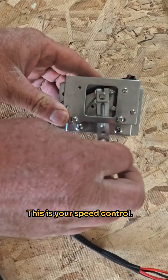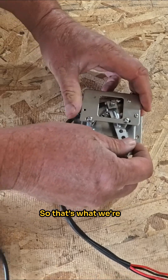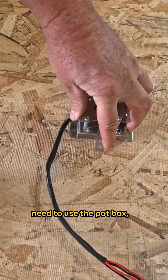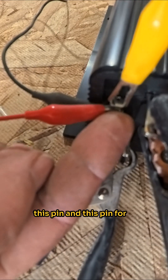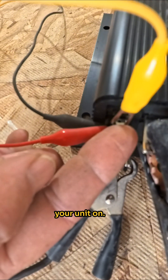This is the pop box — this is your speed control. This is a potentiometer, zero to 5K. You can just use a potentiometer; you don't need to use the pop box, but that's what I have. This is wired in — you just hook it into this pin and this pin for your potentiometer. This top one's for your key switch, power in, to turn your unit on.